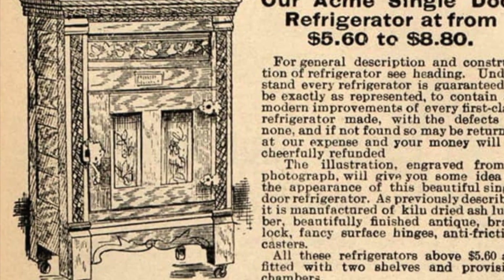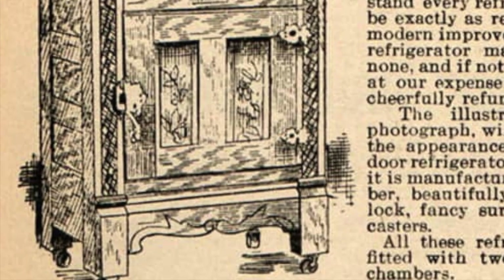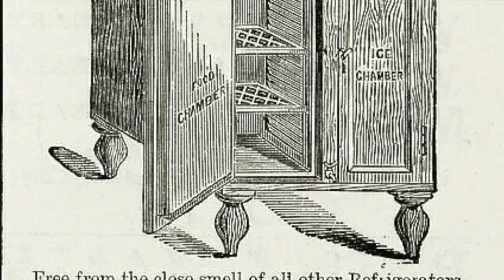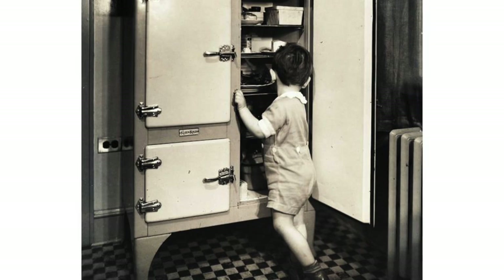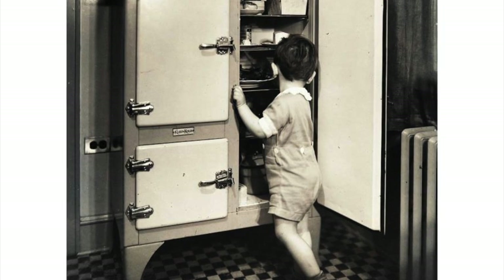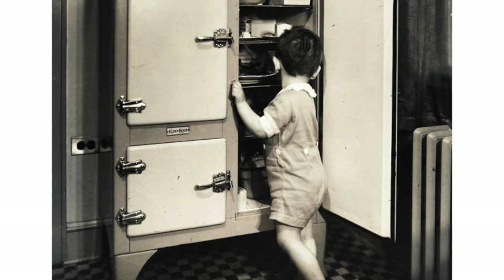People would lift the bottom flap, empty the water pan, and replace the pan for the next day's use. It was said that many kitchens had an area of rotten kitchen floor under the icebox because people didn't empty the pan often enough. You had to be careful and methodical when opening the icebox so as not to let the heat in and melt the ice block faster than needed.